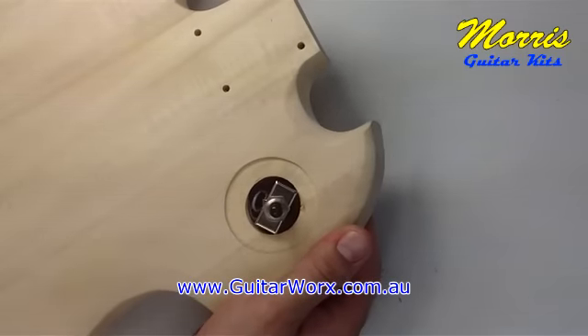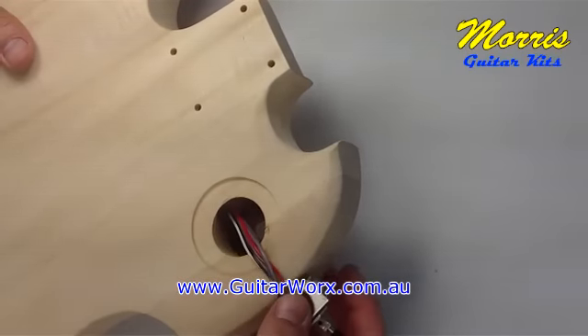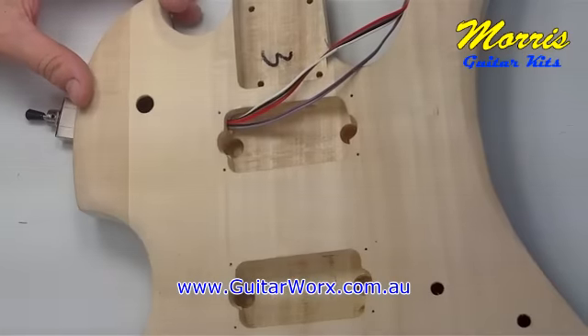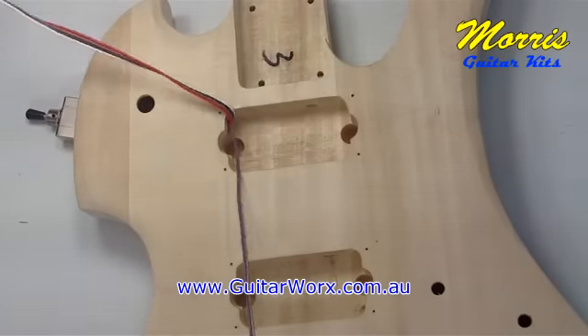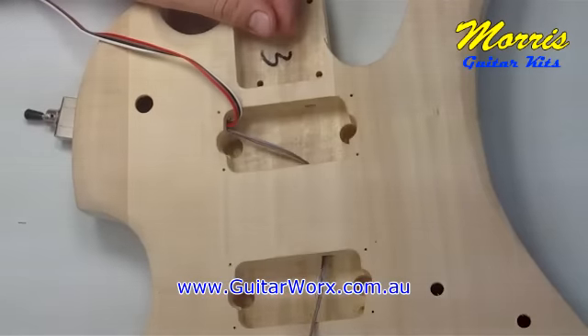We're going to pull that three-way switch out just enough so it hangs out to the side of the body. This is because we need to turn the guitar onto its front again and work in the cavity on the back, and we don't want that switch to get damaged while it's sitting on its front. There's lots of length on these wires so you can still do the entire soldering job and you'll be fine.